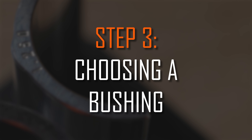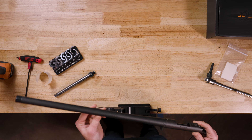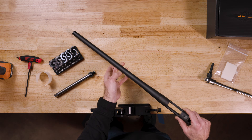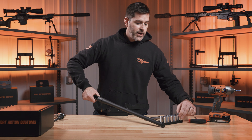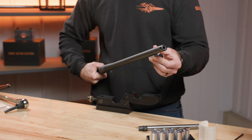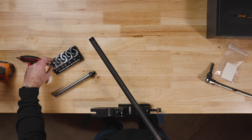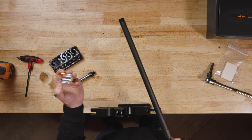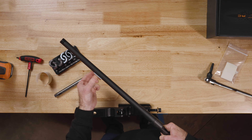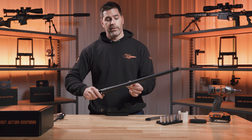The next thing we are going to do is select the appropriate bushing for this barreled action. This is a Remington 700 with the Sendero contour. I could take the 865/870 bushing and use it up towards the muzzle. Or I could grab the next larger tapered bushing, which is the 925 to 930 — I could slide it back until it stops, and that fits the contour right around the middle.